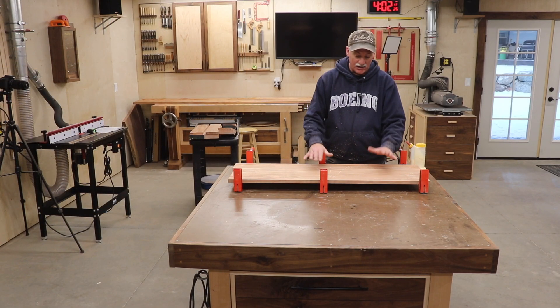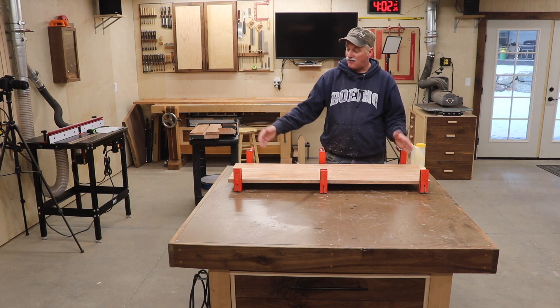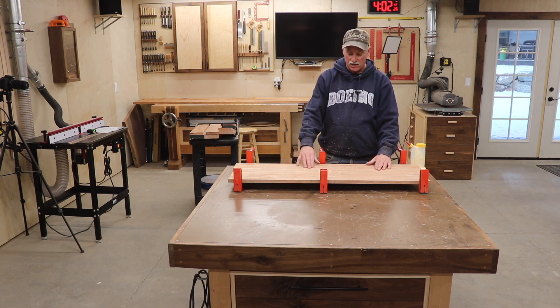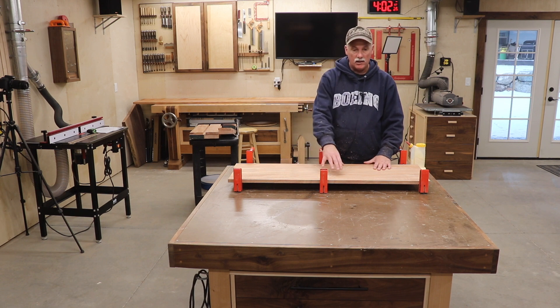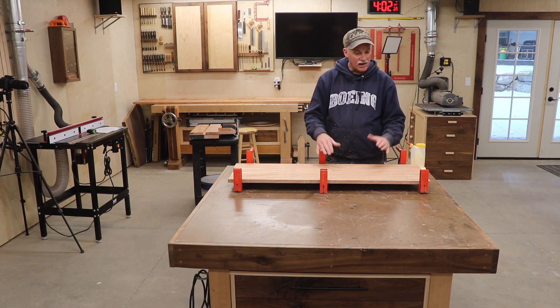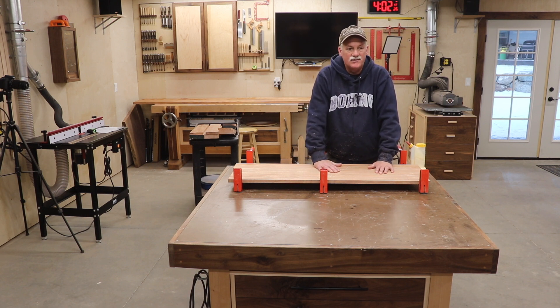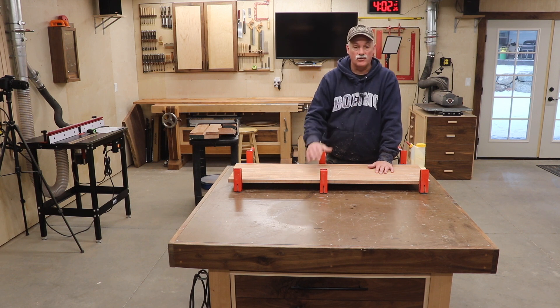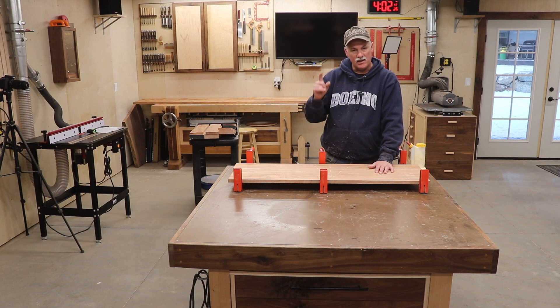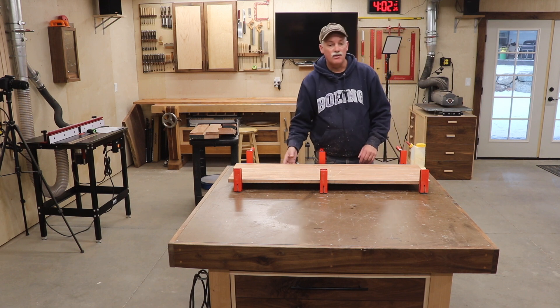Now I've got all the parts cut and milled — they're still rough length. I'll come back and trim the panels up when we're all done. I know it's hard to see on camera, but I've got a nice grain match going on. So I'm just going to go ahead and get these panels glued up tonight. I've got eight panels to do, so I'm going to get these glued up and I will see you all in the morning.